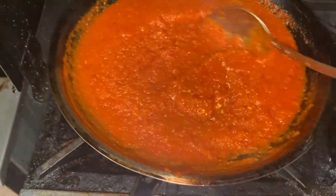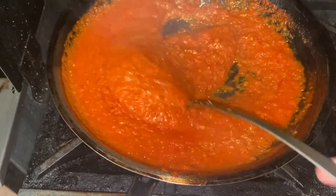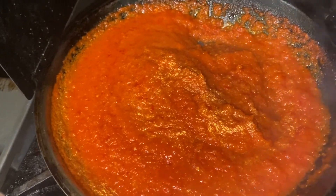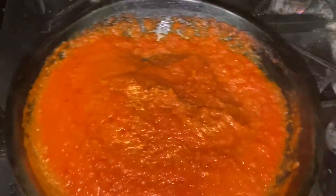The obayata sauce has been reducing and it's going to reduce almost like a marinara sauce, but a whole lot spicier. We're going to let that reduce, and once most of the liquid is cooked out, we're going to pour it into that mixture of smoked paprika, onions, and garlic.